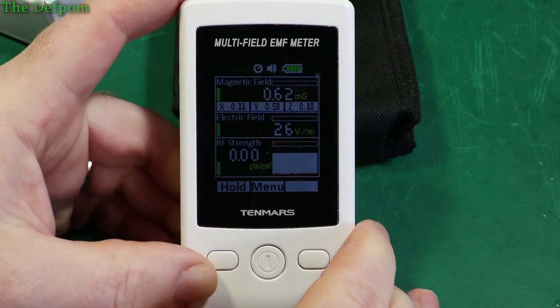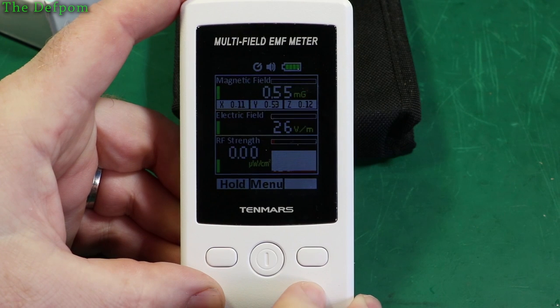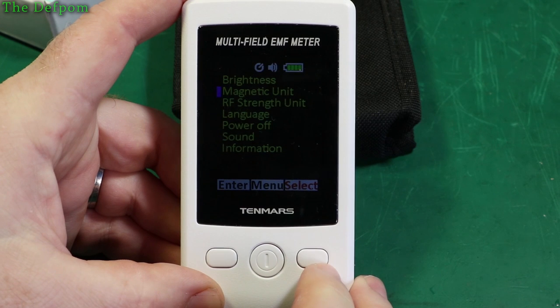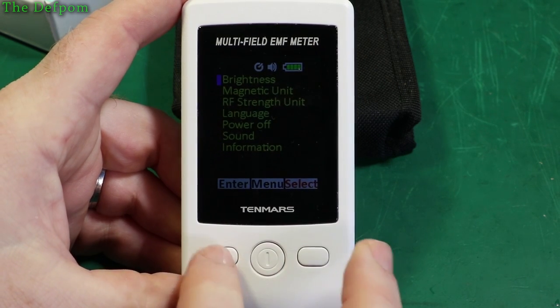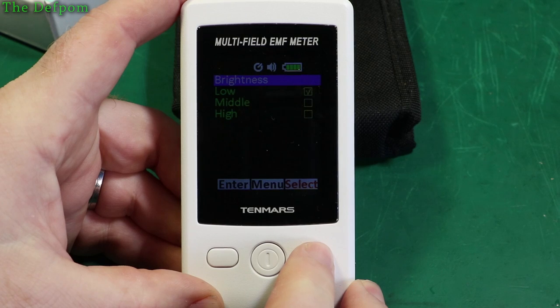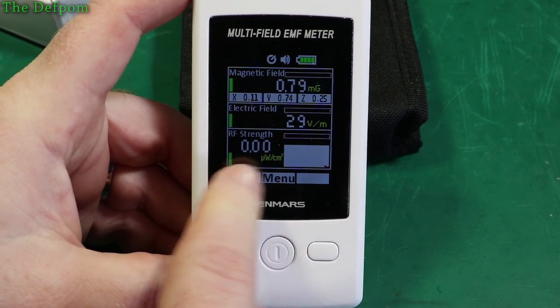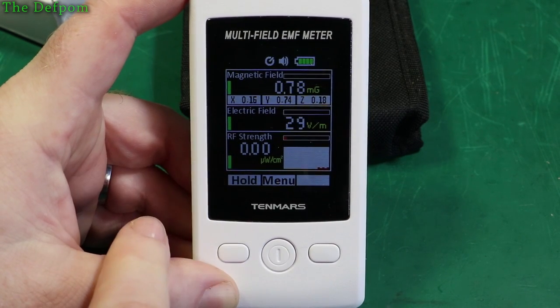It gives you field strength for electric field and magnetic field, and you can choose which kind of scales you want. It's got a menu system; I can adjust brightness right now. Brightness is set to middle. I'm surprised by the reading right now because I'm in the same room as my WiFi gear, so I'm surprised by it being so low.